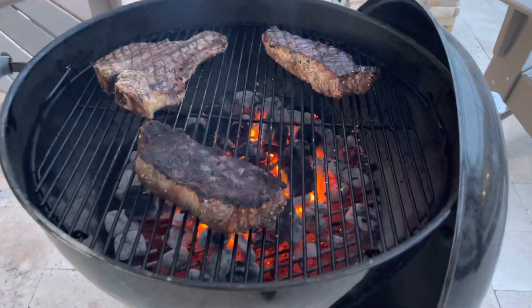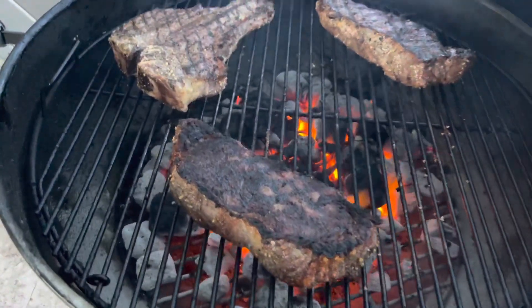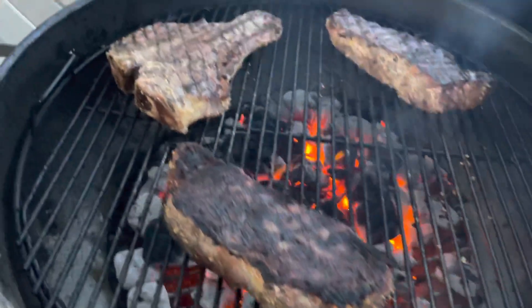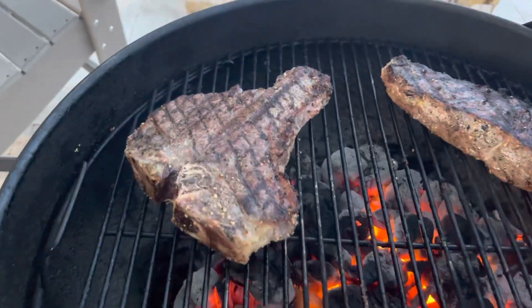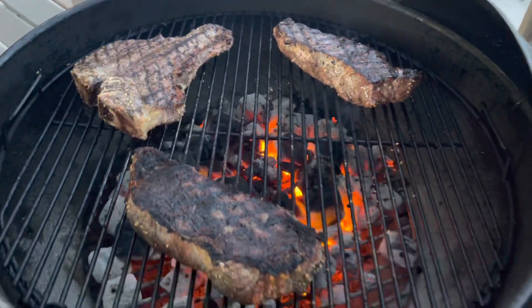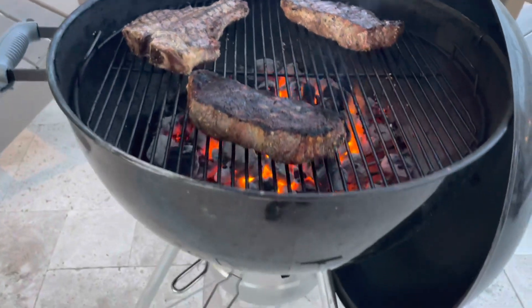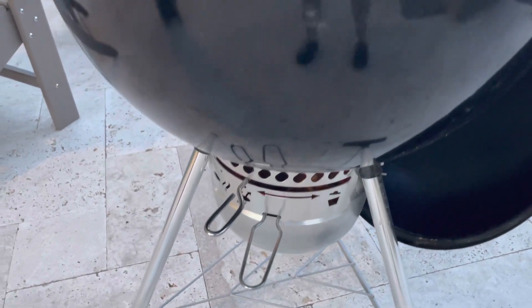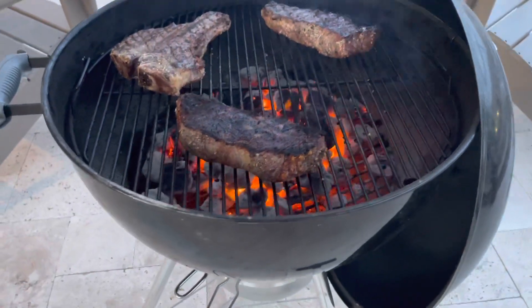We've got some pretty good grill marks going here — nice sear on this prime New York strip, and nice grill marks on the porterhouse and the other New York strip. Running pretty hot, so we'll go ahead and close the lid. Turned it down a little bit and closed off some of the air intake because we don't want to get too hot. We'll check back in a bit.